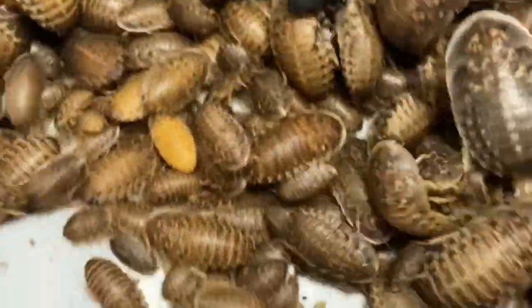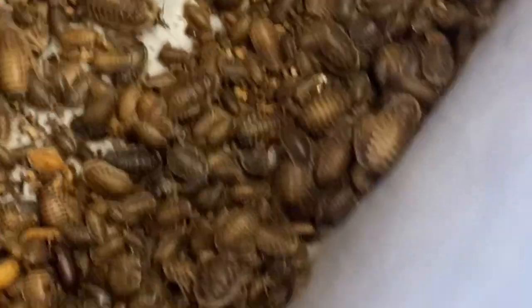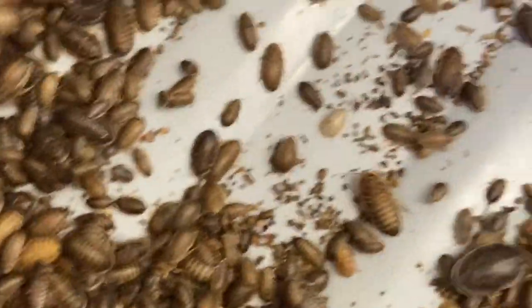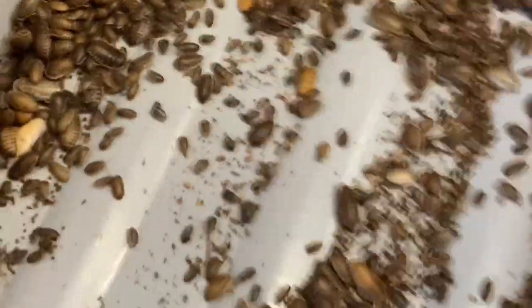There's a super worm beetle. Some people use those as a cleaner crew — people use mealworm beetles and super worm beetles. But we use darkling beetles and dermestids.